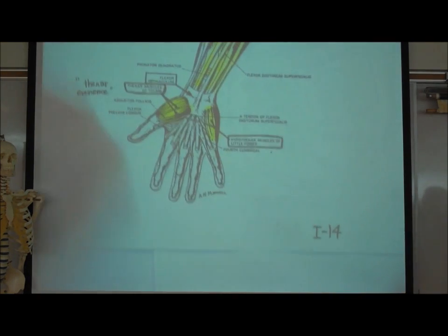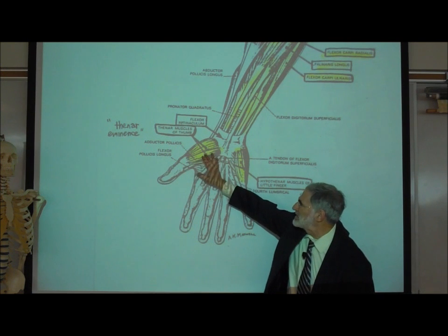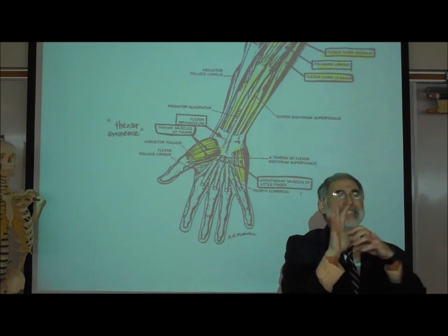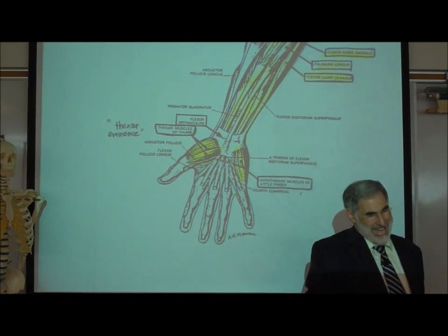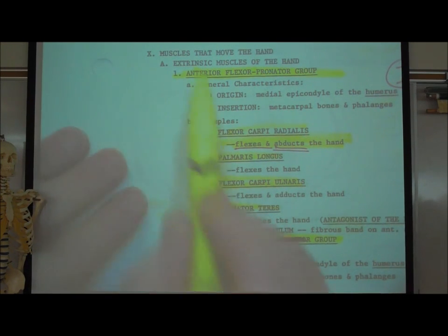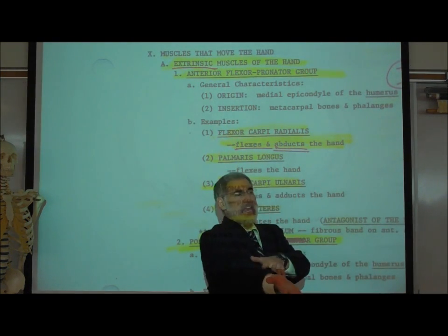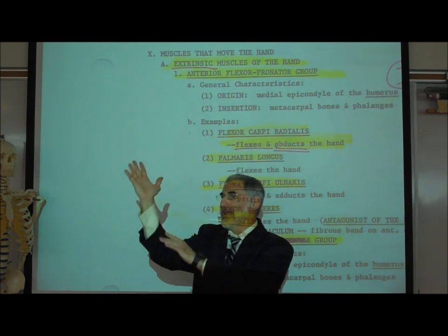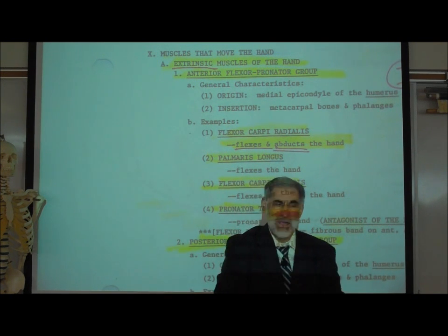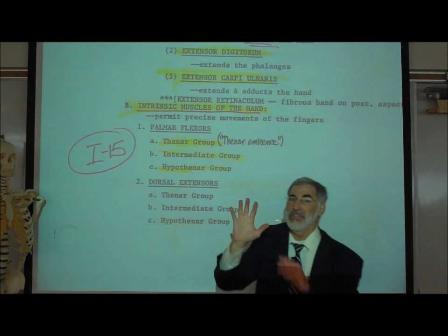Looking again at I-14, in addition to the forearm muscles, we have intrinsic muscles of the hand. Intrinsic means they are inside the hand itself, while the muscles we just covered are extrinsic — located outside the hand in the forearm, inserting on the hand via long tendons. On I-15 at the top, the extrinsic muscles are listed: flexor carpi radialis, palmaris longus, and others are in our forearm. But there are also intrinsic muscles at the bottom of the page — inside the hand itself.